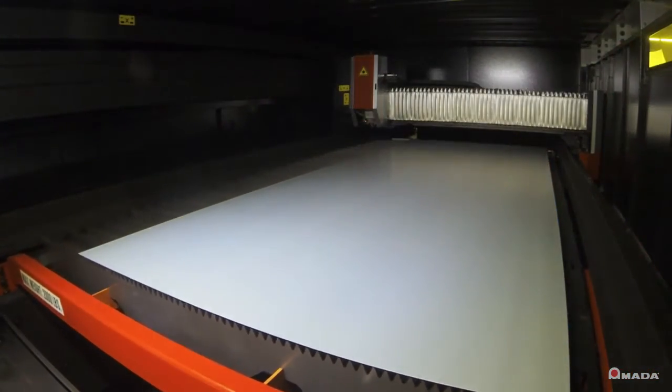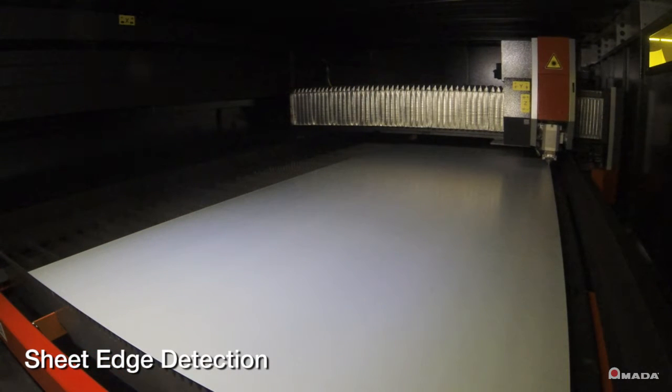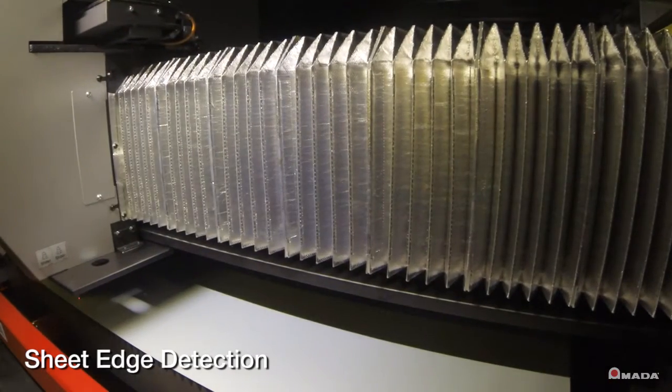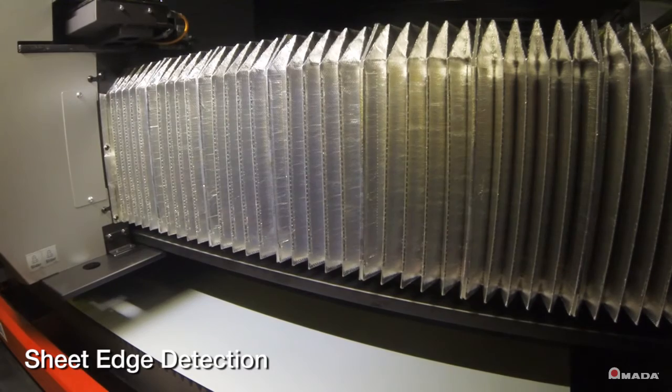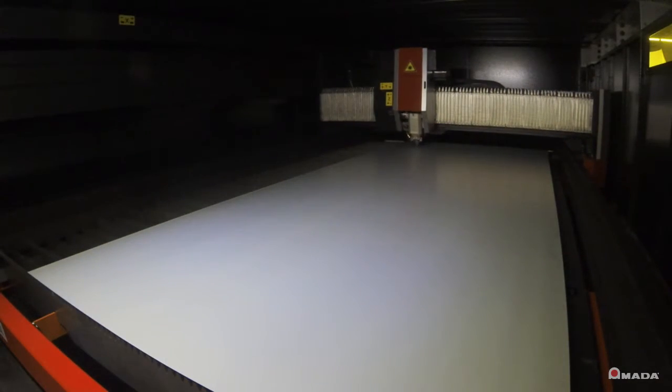Before the laser begins processing, the laser cutting head performs a sheet edge detection. This feature will automatically compensate the NC program if the sheet's placement is skewed on the shuttle table. Once the edges of the sheet are detected, the laser will begin processing.